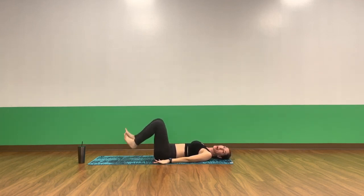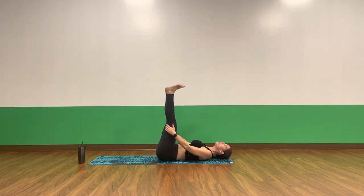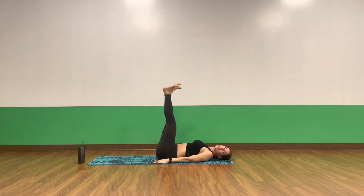Tap your heels. Inhale, legs up the wall. Stack your ankles and knees over your hips. And breathe. Invite movements into your heels and achilles. Flex and point. Circle it out. Just move freely, inviting in movements. And find stillness.